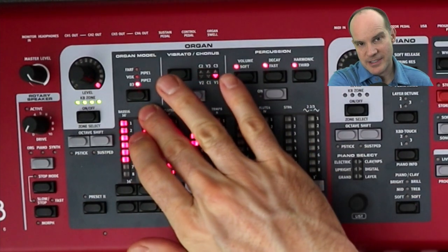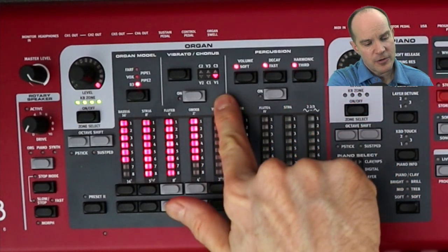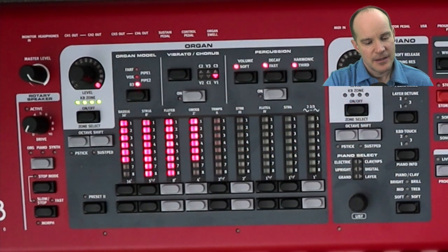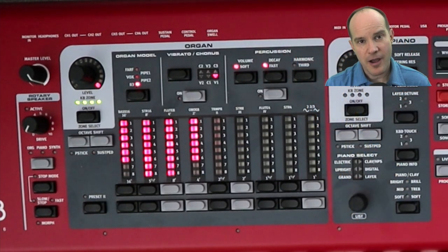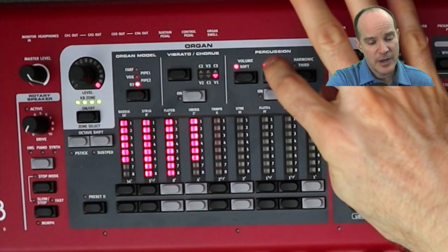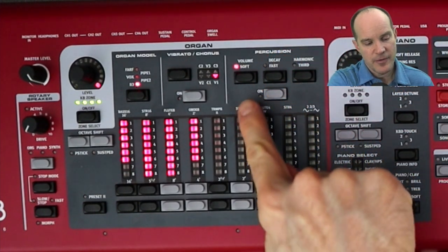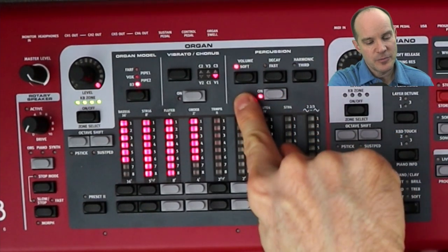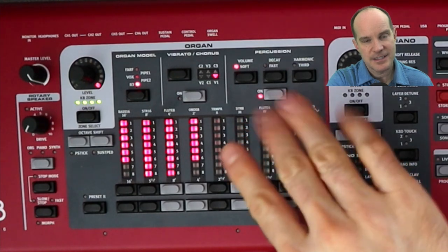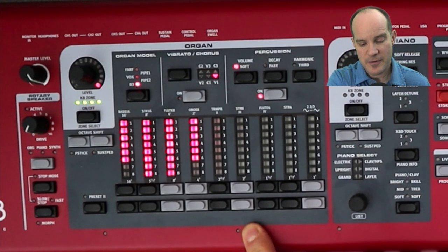Make sure you have it set to B3. Vibrato and chorus off. Percussion on — you want the percussion on. You want to take off the harmonic third. You want to make sure the decay fast setting is off; you want a slow decay. And you want the volume to be soft. So: percussion on, volume soft, decay fast off, harmonic third off. Those are the percussion and drawbar settings for the B3.